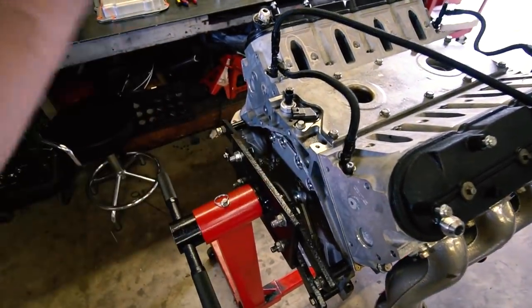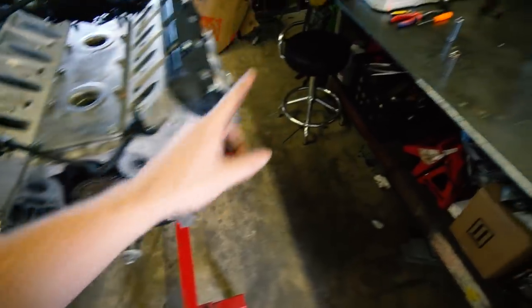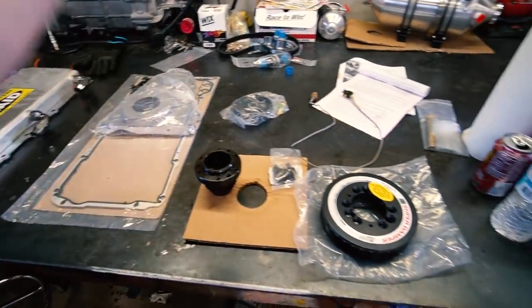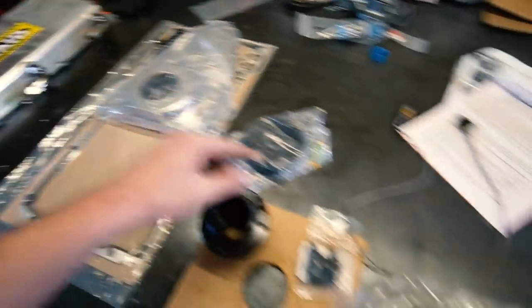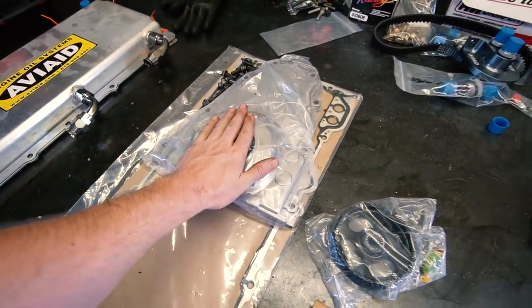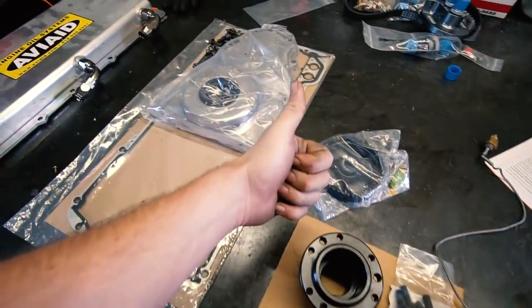New rear main is on, new dumbbell is in, and it's back on the stand. Now we can move on to the front — probably equally sensitive in that we need to be careful not to mess it up. We've got the front cover, the ATI super damper, new front main seal, oil pan gasket, the ATI damper, the cog, belt, and pulley which goes on our dry sump pump. First thing is to put the front cover on loosely, because the crank pulley is what centers the front cover — so don't tighten any bolts until the crank pulley is completely seated.